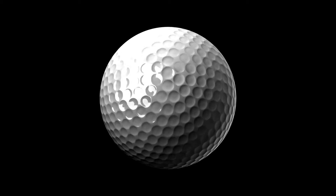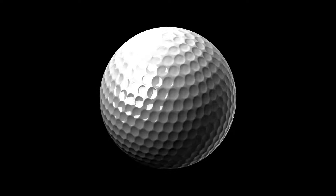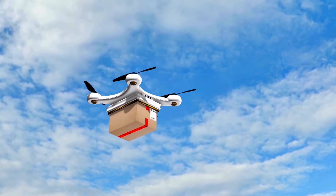Today, we're diving deep into a head-to-head review between two of Vice Golf's most popular golf balls, the Vice Golf Drive Balls vs. Vice Pro Soft Balls review and comparison. If you're in the market for a golf ball that matches your swing style, delivers consistent performance, and doesn't break the bank, this video is for you.